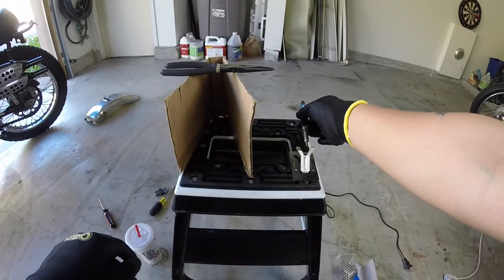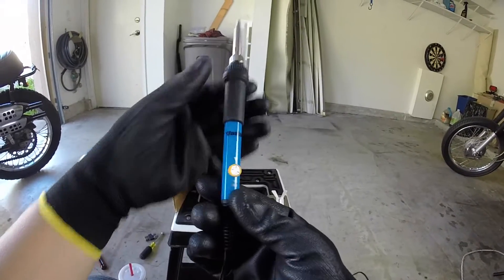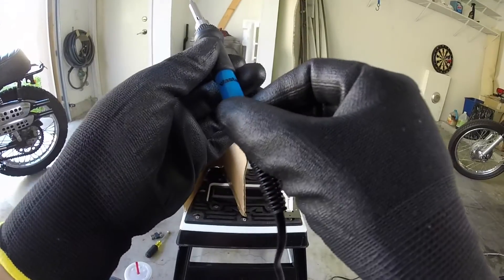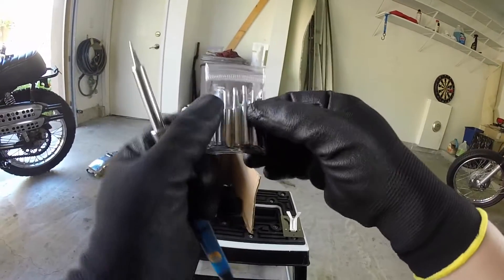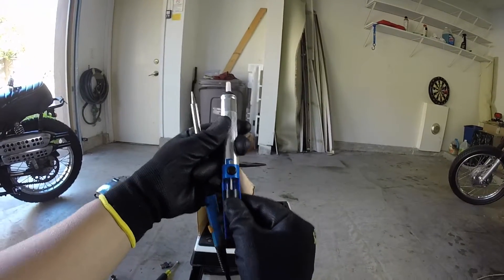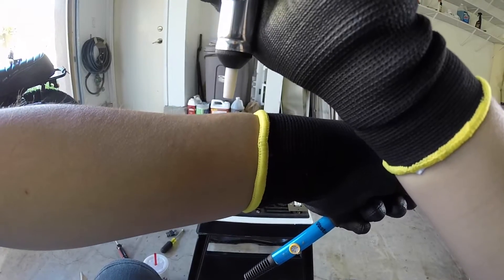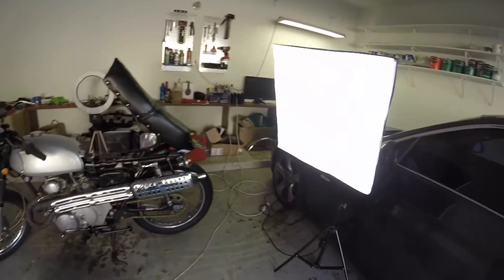Today I'm going to do some soldering — this is my first time soldering, and I'm pretty sure I'm gonna mess up. I bought this soldering tool from Amazon and it came with a lot of needles, solder, and this desoldering pump. I could do this for hours.